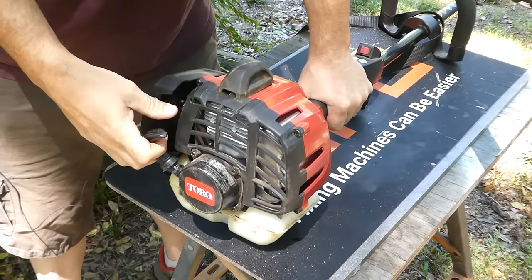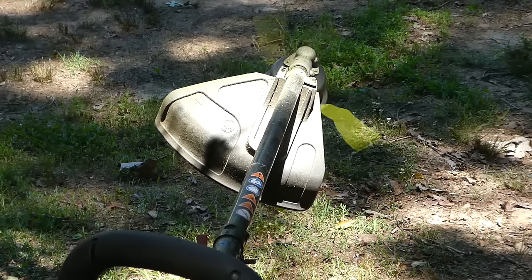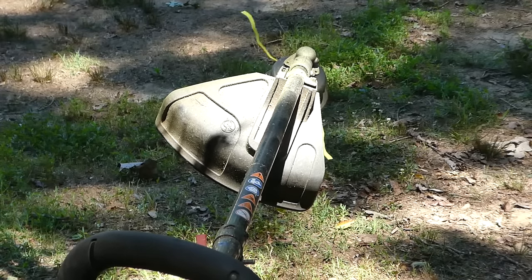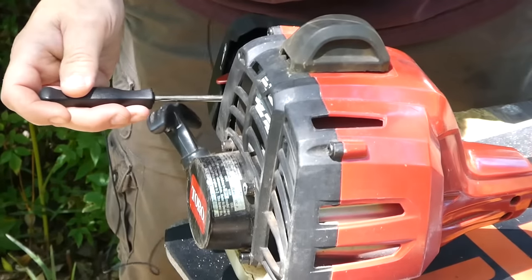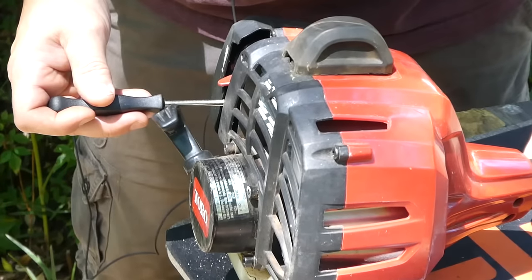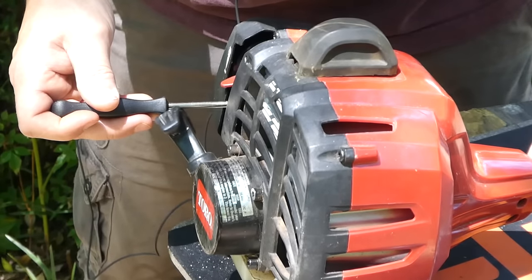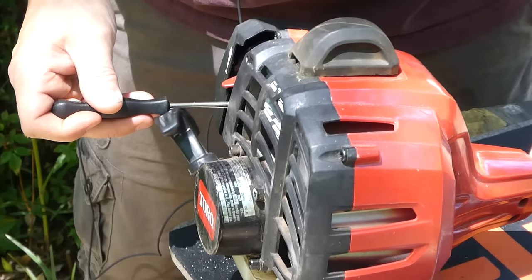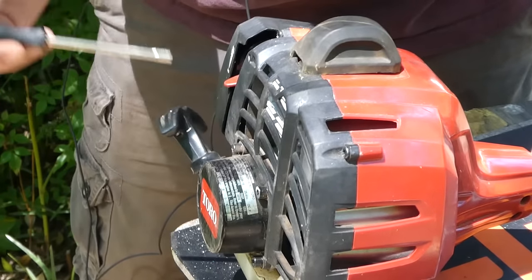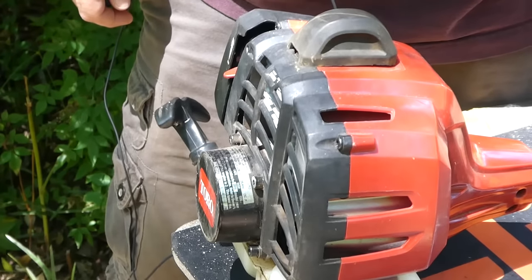So what you're going to see me do here: I'm going to start the machine, let it warm up, then adjust the idle screw until just as the trimmer head starts to move. Once I get that, I'm going to go to the low speed adjustment and turn it in in very small increments, waiting for the RPMs to rise. Then I will turn it back out just to that point where it starts to slow down, and then rev it up a few times to make sure that it accelerates smoothly and is not bogging down at any point.